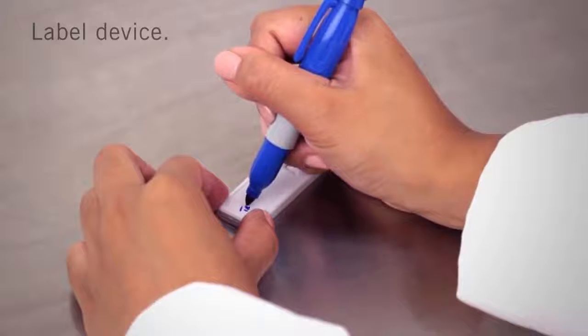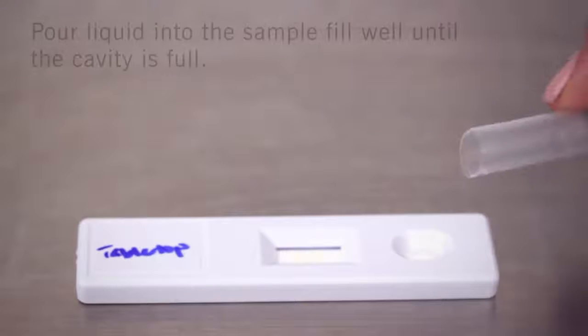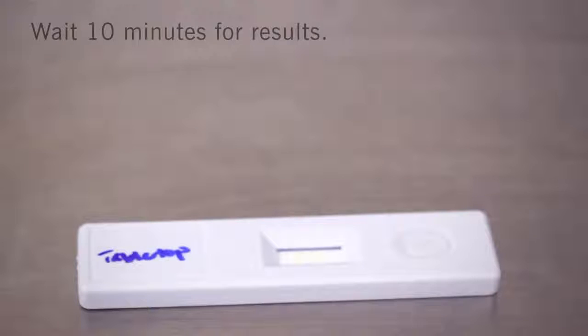Write the location on the cassette using a permanent marker. Remove the swab from the tube, then carefully tip the tube over and pour the liquid into the sample fill well on the cassette until the cavity is full. Allerflow Gluten detects down to 5 micrograms of gluten within 10 minutes. Disregard any color change after 10 minutes.